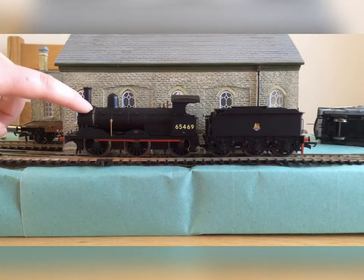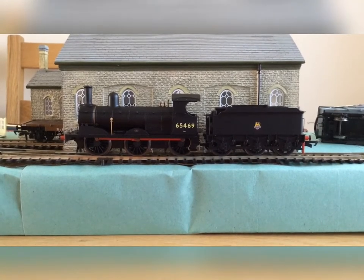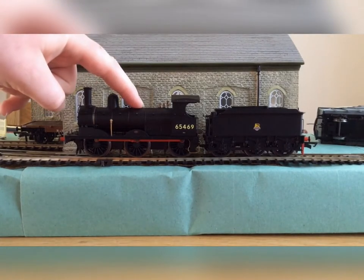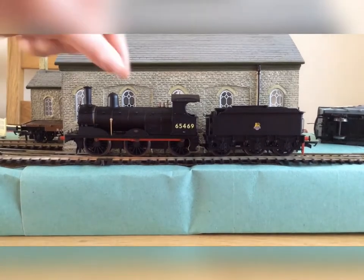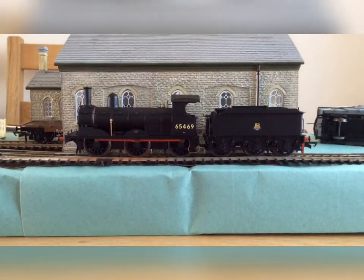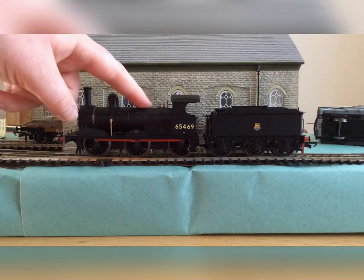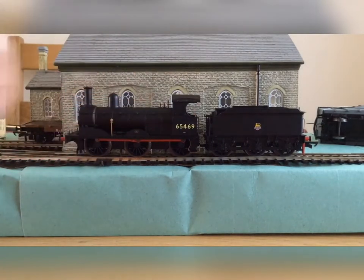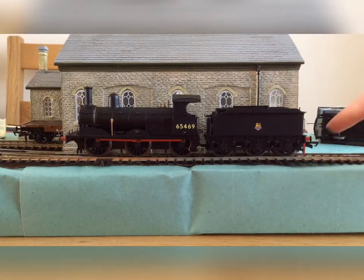It has got a sort of gold banding around the front. One thing I found very unusual about this is that the dome is closer to the chimney, not in the middle of the locomotive, which is very unusual. It's diecast — nearly the entire body is diecast — so that gives it quite a bit of weight, which is quite realistic.